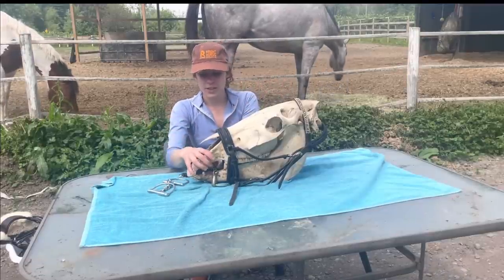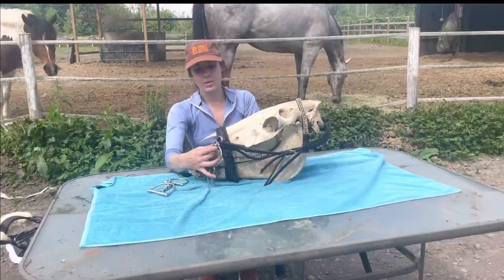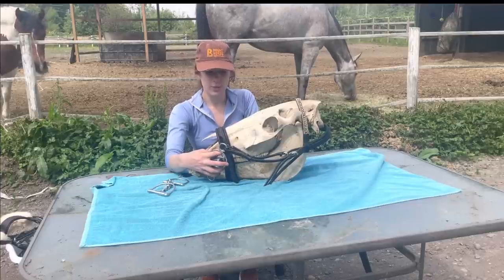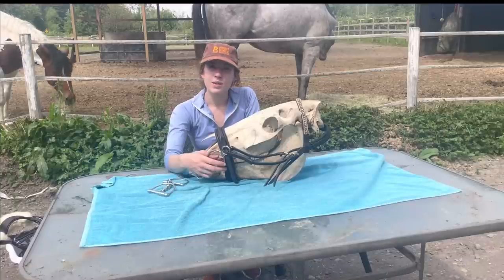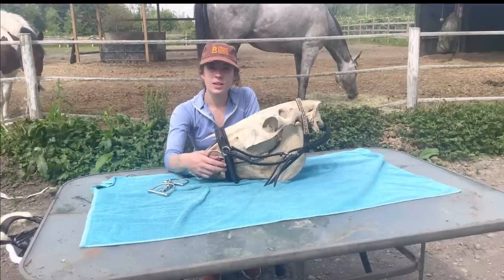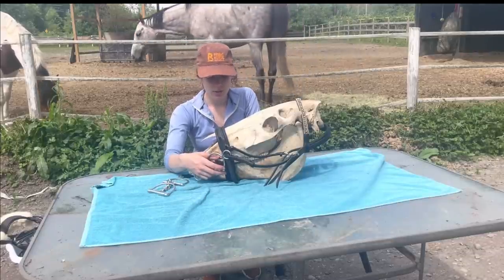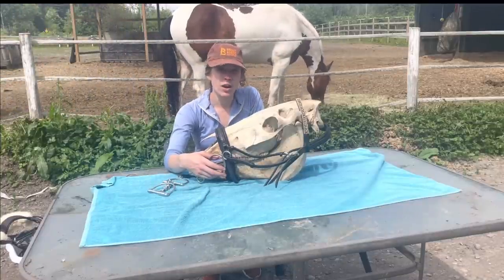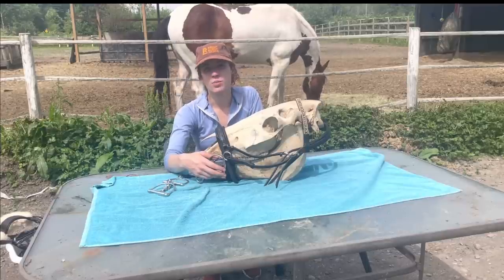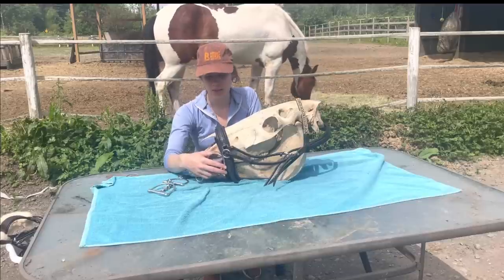Even with it more lightly fitted it did impact the ability to open the jaw. Now let's look at the elevator bit. I used to ride in one of these for a number of years because my off-the-track thoroughbreds were too strong towards fences and I couldn't manage them or slow them down. It was me who needed the bit, not the horse — and I didn't need the bit per se, but I needed it to try to accomplish things at the impatient time frame I was working at. So I would use this because my horse couldn't run through it as easily.